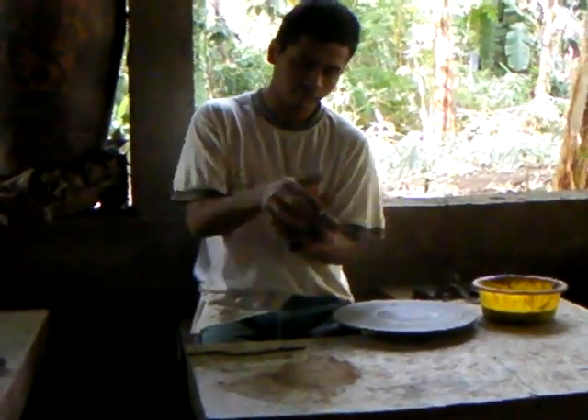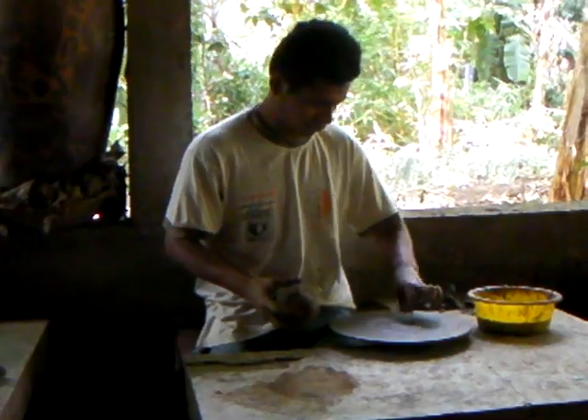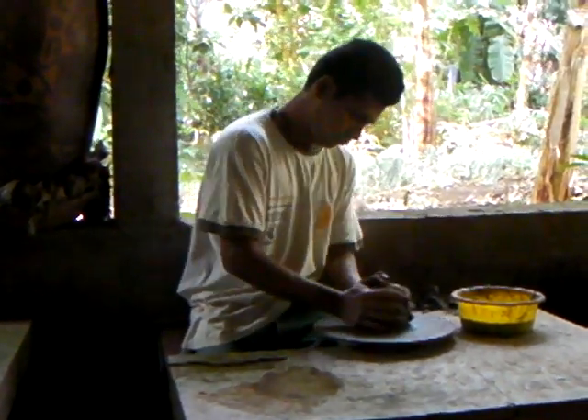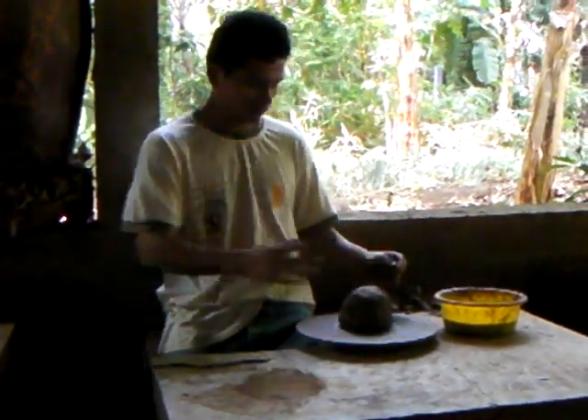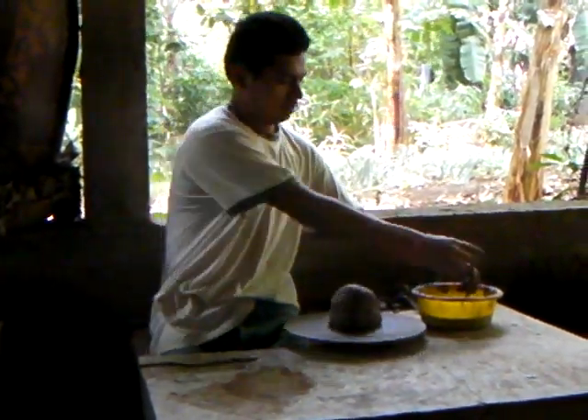In order to shape a piece on the kick wheel, the first step is just to prepare the base plate. Then they just put it on the plate on the kick wheel. And then by kicking, he starts to spin the barrel.